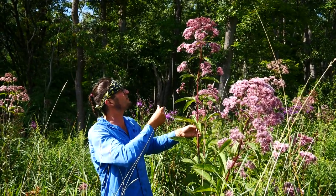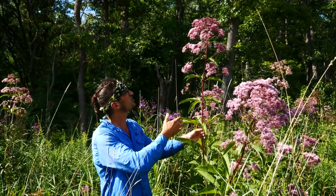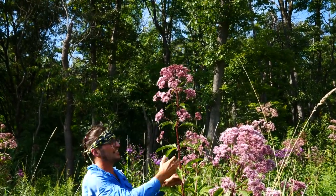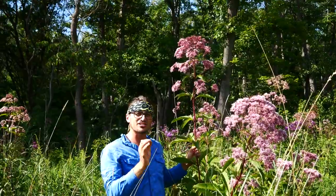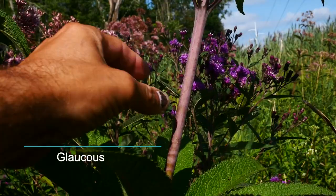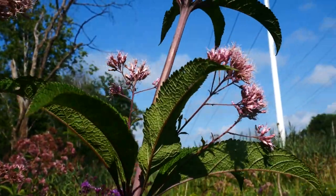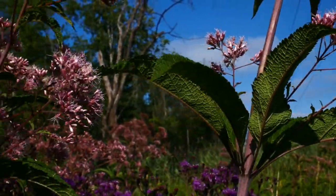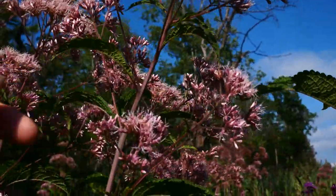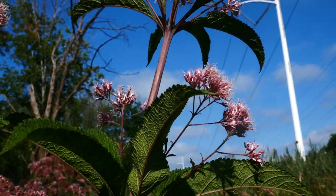You can see right away, before we really get a close-up on some of the features that are going to make this the hollow Joe Pye Weed — you can see this dome shape of the inflorescence. That's going to be one of the keys in telling this apart from the other two. It also has this glaucous stem, this hairless waxy coating. There's sometimes a little bit of hair at the top of the inflorescence.